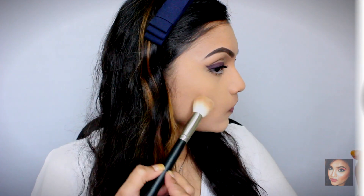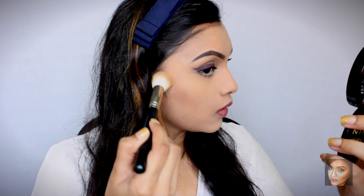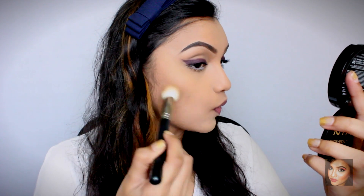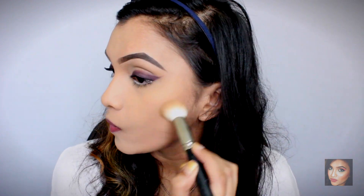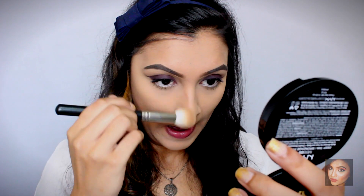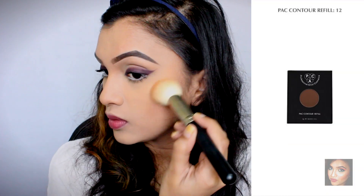For contouring I'm using the Wet and Wild contouring palette — I love this color for chiseling out my cheekbones and shaping my nose. Note that this shade only suits skin tones at my shade or fairer; darker skin tones won't get much payoff from this powder. I'm contouring in my usual areas: the hollows of my cheeks, the bridge of my nose, and under my lips to make them look a bit more defined.